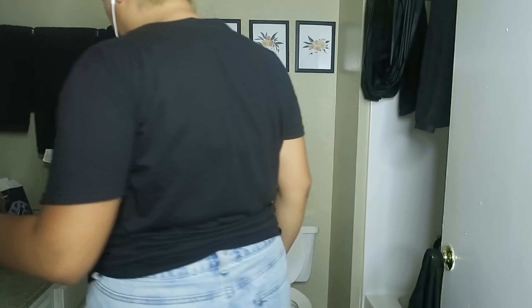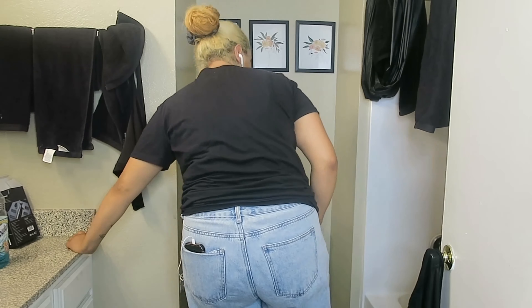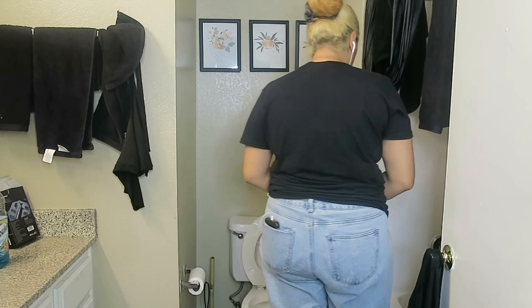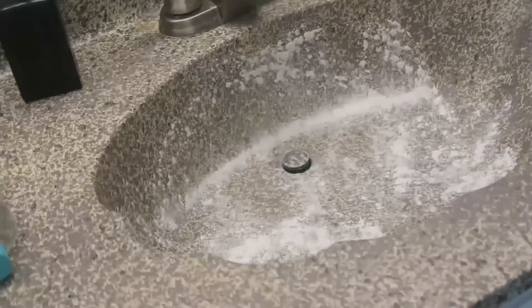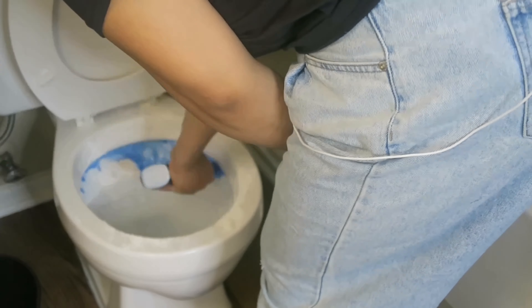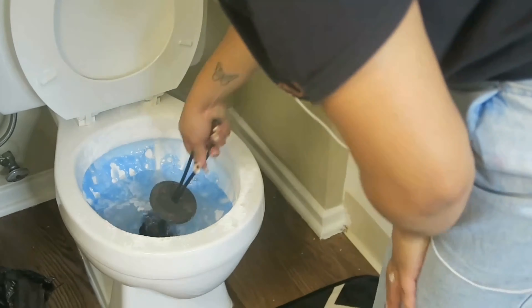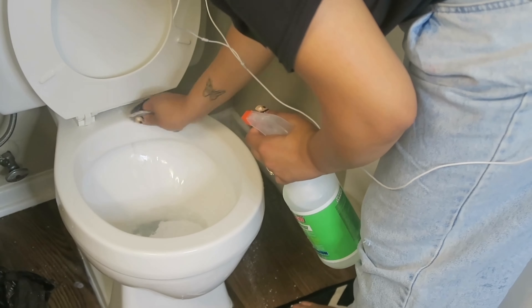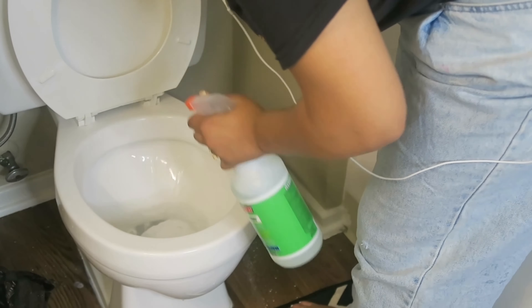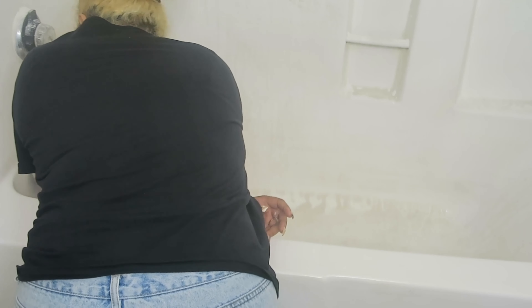Now headed to the last bathroom — my master bathroom. We're going to clean the toilet, the tub, and the sink, as well as mop the floor. If you've lasted this long in the video, drop a soap emoji down below in the comments! I'm going in with the toilet scrubber to scrub the toilet and then wiping it down with an old exfoliating pad — don't worry, we don't use that anymore — just to clean it up.